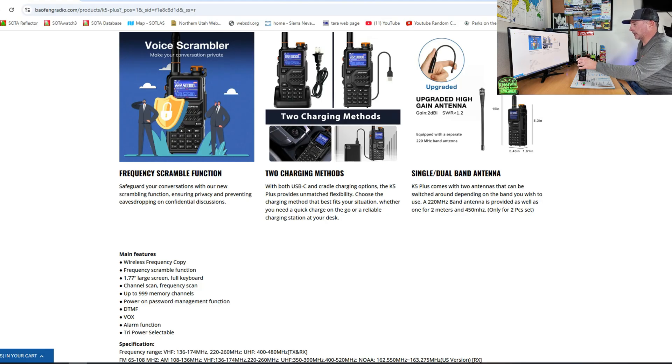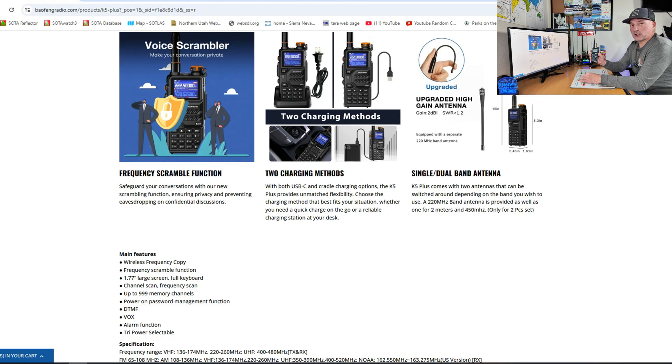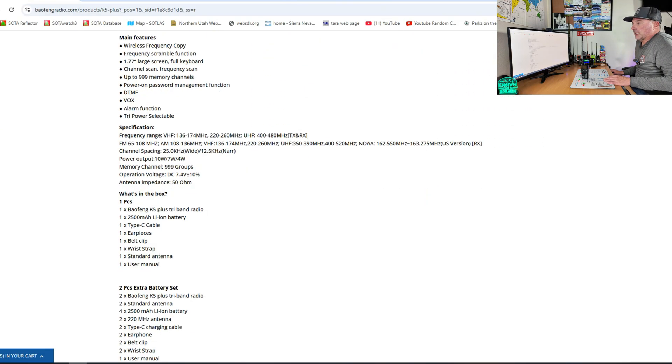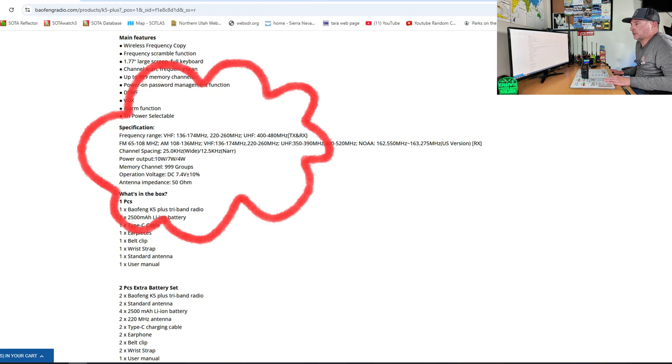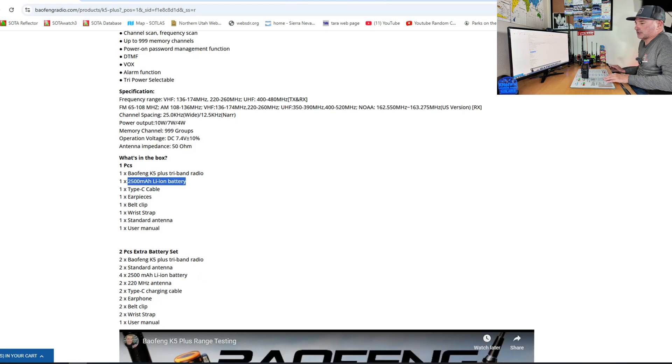The included antenna claims 2 dB gain at 1.2 SWR — I cannot confirm that. It says equipped with a separate 220 MHz band antenna, but I did not find that in the box. Manufacturers making tri-band radios, please include a tri-band antenna — one tri-band antenna would be awesome. The frequency range is 136–174, 220–260, and 400–480 MHz, all transmit and receive, with receive in between those ranges as well. It also has FM radio, and comes with a 2,500 mAh lithium-ion battery.